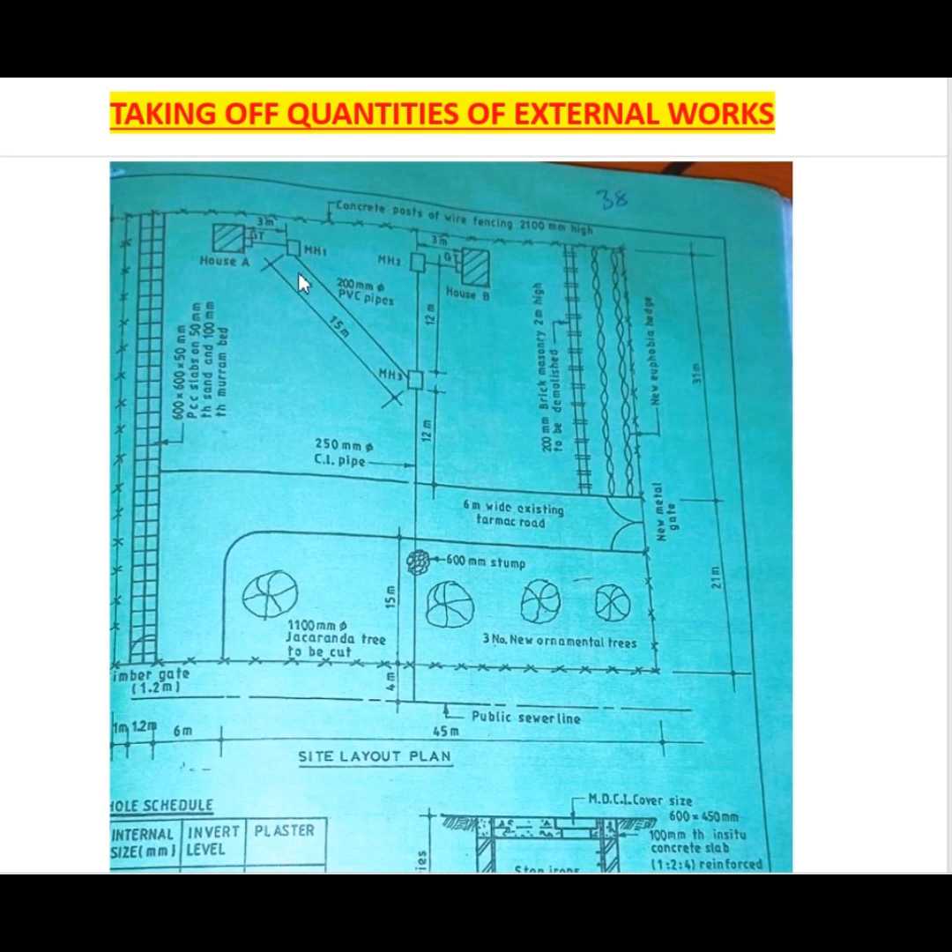Looking at this drawing, we have a concrete post wire fencing that is 21 meters high. On this side we have new euphobia hedge, and then we have a gate here. We also have three new ornamental trees, a 1100 millimetre jacaranda tree to be cut, and 600 by 600 by 50 millimetre PCC slabs on a 50 millimetre thick sand bed and 100 millimetre thick marram bed. We also have our drainage for House A and House B.